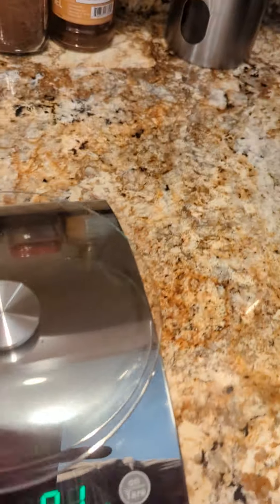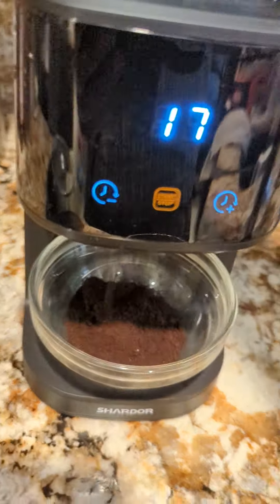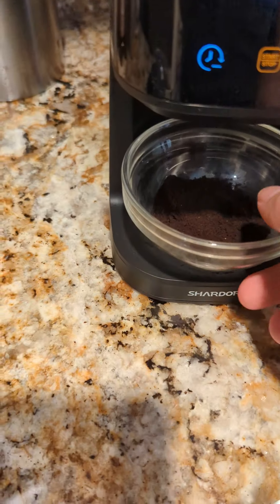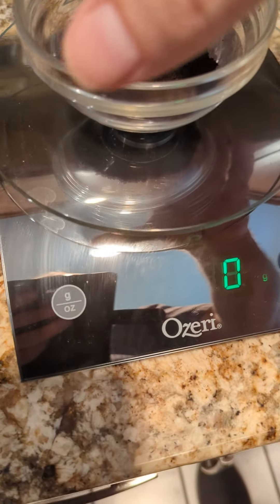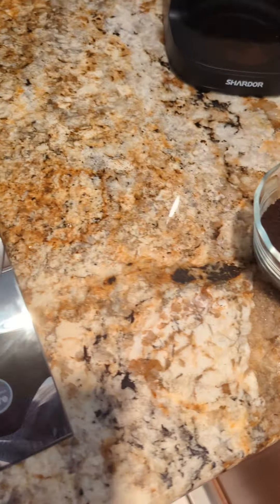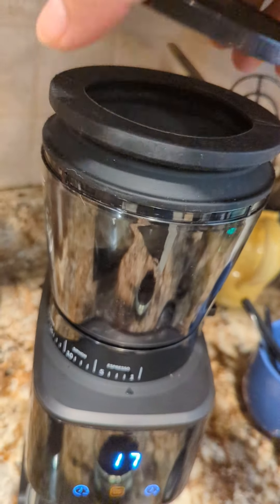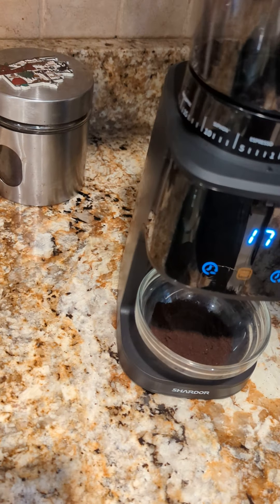Let's actually measure this — I'll zero it out and tear it down to zero to see how much excess grounds come out. All I'm doing is depressing it and you can see some stuff falling through; it's just blowing air through the machine. I squeezed it again and more fell out. It works really well for blowing excess grounds out — it's a really nice feature I hadn't seen on other machines at the sub-$100 price point.